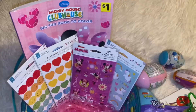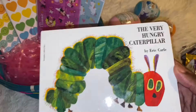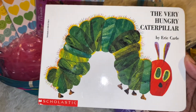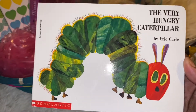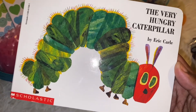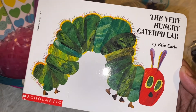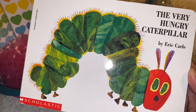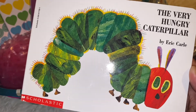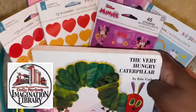Already cute! Next I have this book — I think this is like my favorite childhood book, I really love this book. Carmen gets free books every month and I think it's from the Dolly Parton something — if I remember the name I'm gonna put it on screen. We got this cute little book so we're gonna add that in there.